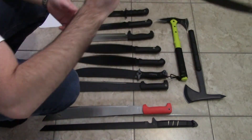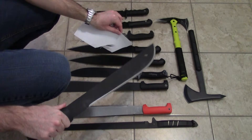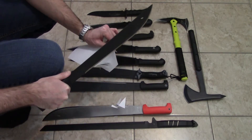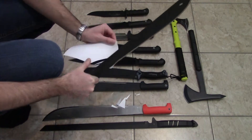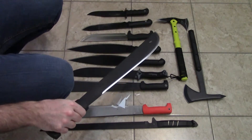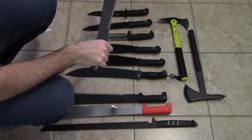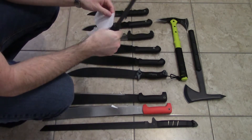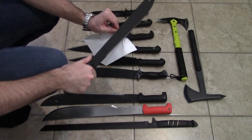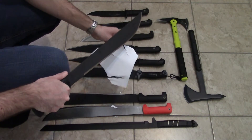Condor El Salvador machete in 420HC steel. I used this one and touched it up on the Worksharp. I keep this one in my car in case I need a big blade to do some cutting. Push cut from the tip, going all the way down the line to the back of the blade — as you can see, pretty sharp. The other one is brand new; I don't think I touched up the edge on this one. From the tip, moving down the line to the back of the blade.